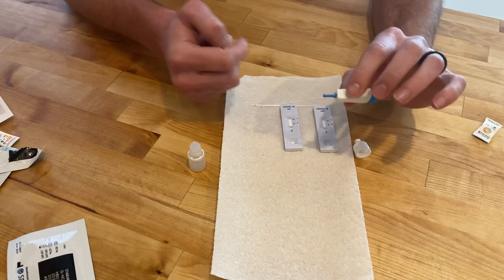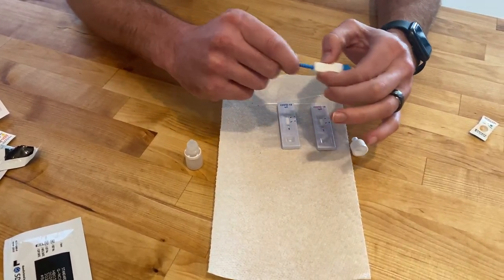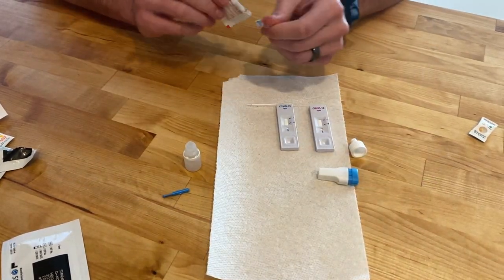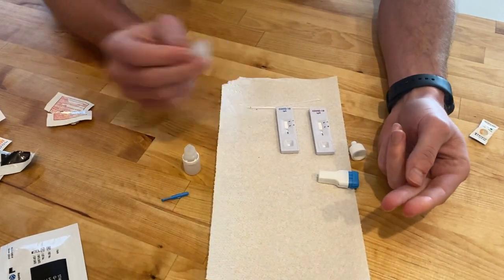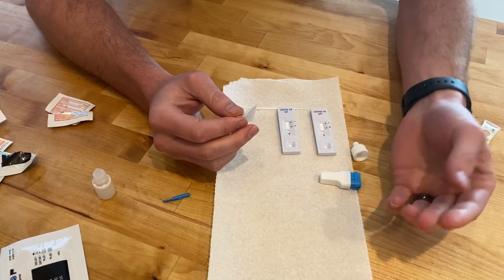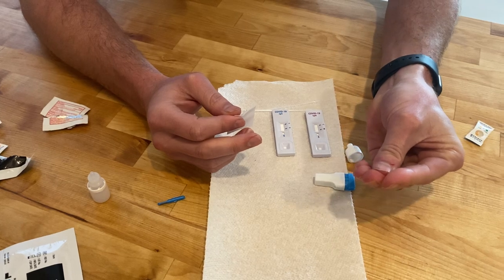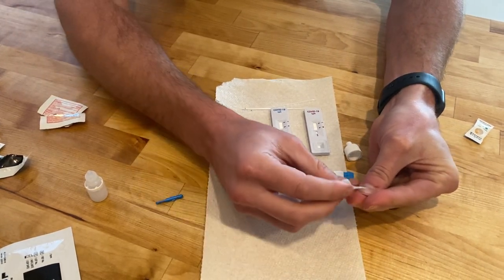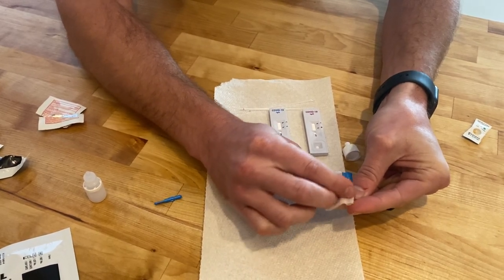You'll have your lancet device. To get this ready, there's a little tab here you need to take off — just twist and pull. Then select which finger you're going to have be the victim. The way I like to do this is to use the two fingers beside my middle finger to kind of pinch, and then use my thumb to press, so the pad of my finger kind of pushes forward.